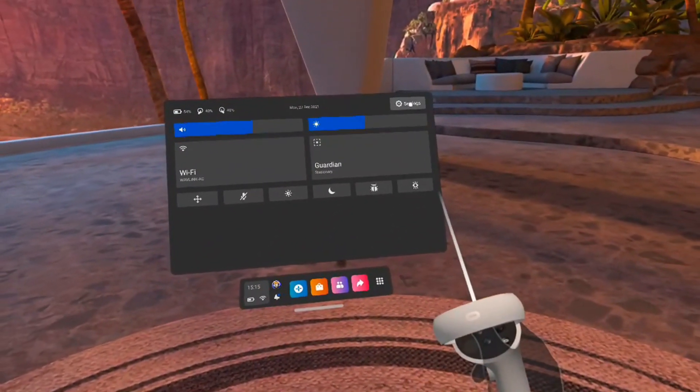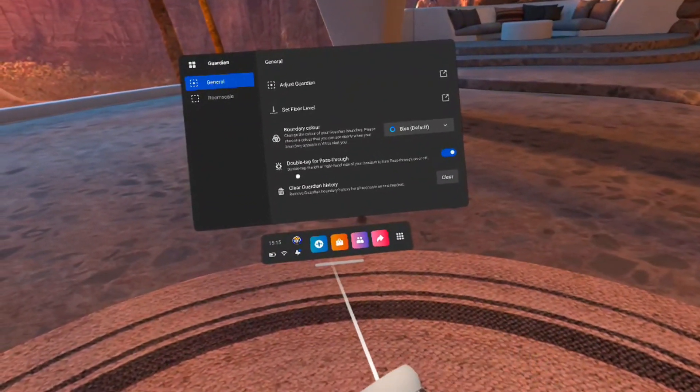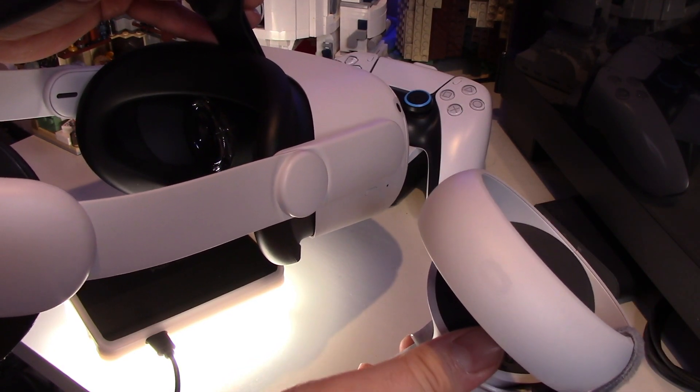Another good tip: when you're in virtual reality and you want to see outside into the actual real world — say someone wants to talk to you or something crazy is going on — you can simply double tap the side of your headset, enabling pass-through mode. It's as easy as double tapping the side of your headset and you'll be able to see through into the real world, which is quite useful if you need a quick conversation with someone or to grab a drink. Stay hydrated in VR.